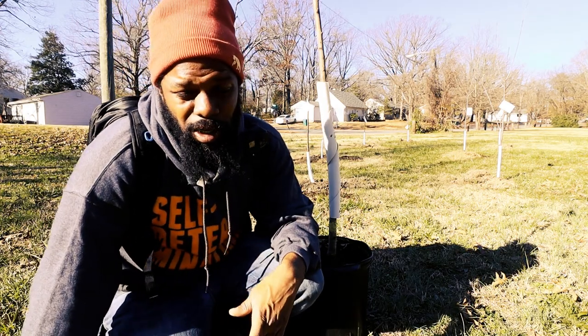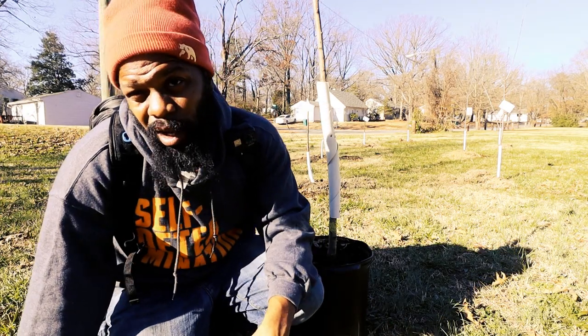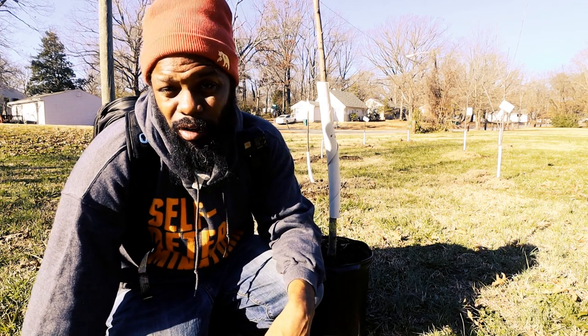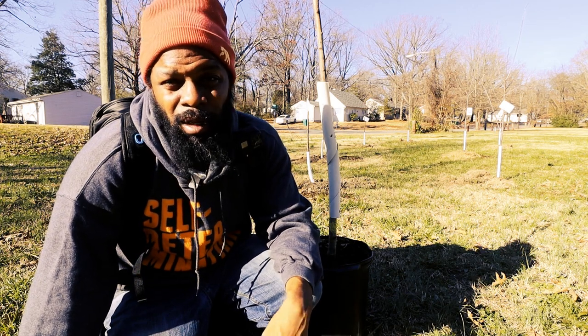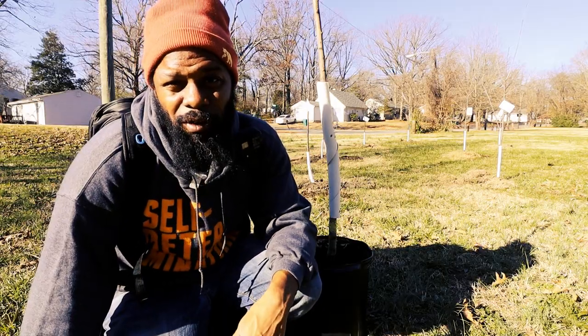One of the things we're going to be doing today is just digging a hole. I'm going to go ahead and dig the hole for the tree so we can put it in the ground, and I'll tell you a little bit about what you need to be aware of when you're digging your hole and what has been fruitful for us.